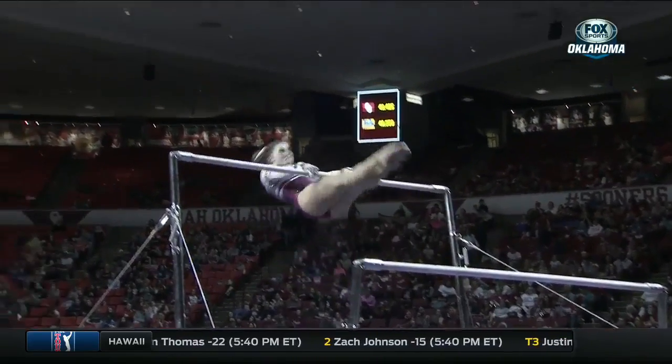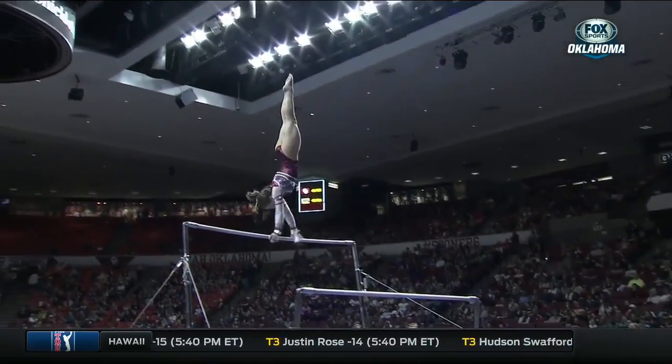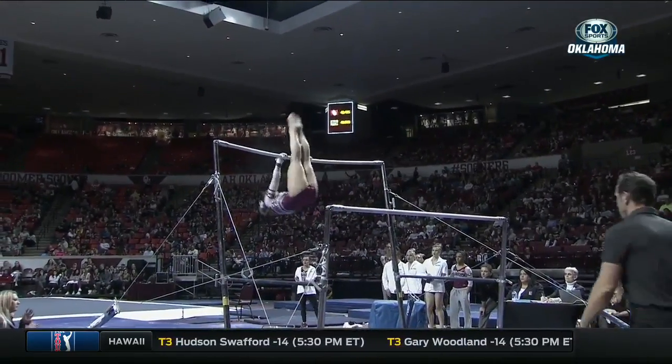Your body needs to be a little bit straight, straighter in the air. Chase Capps will open up for the Sooners on the bars. Again, a solid start for the Sooners.